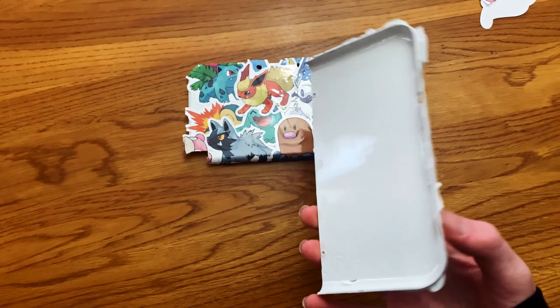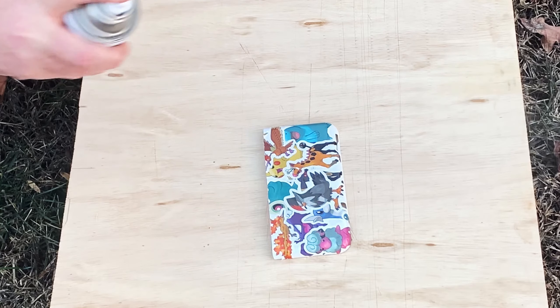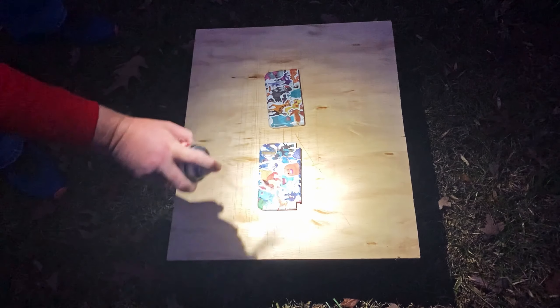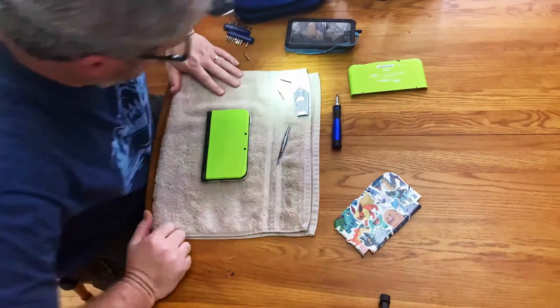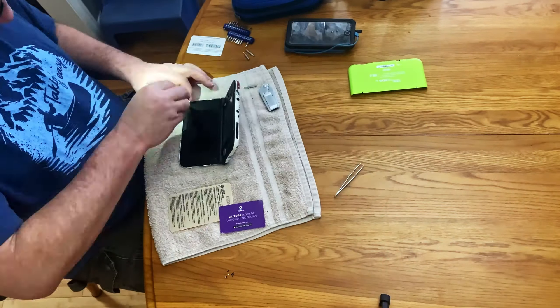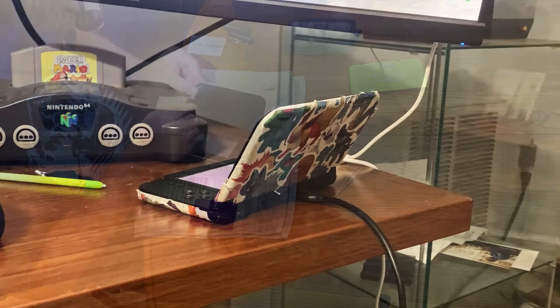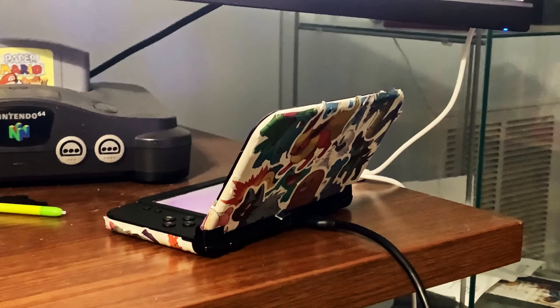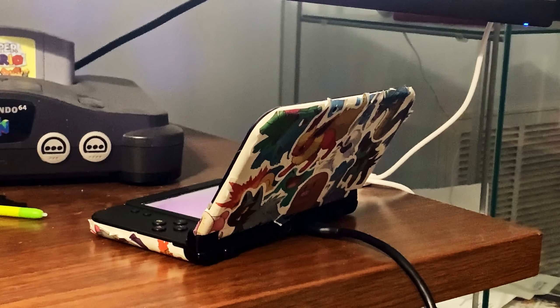After I put on all the stickers, some clear spray paint was applied to seal the stickers so they don't peel off. Then, with the help of my dad, we took apart my 3DS's original green plates and replaced them with the newly-stickered ones. And this is the final result! Now I can say that I own a very limited, limited edition 3DS.